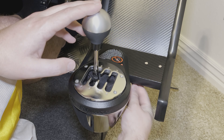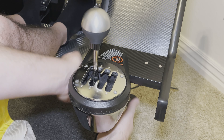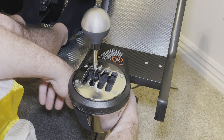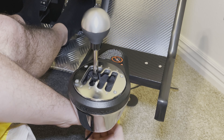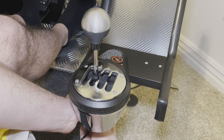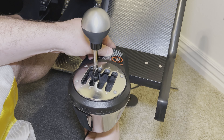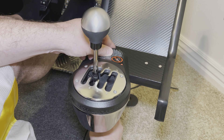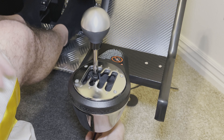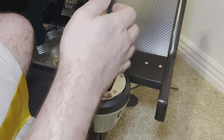This is the TH8A shifter. I have not used it in sequential mode yet, but in the H-pattern setup it works really well. I've used it in a handful of games and never had an issue. The one thing I will say is that if you're coming from driving a real car with a manual transmission, it is a little bit odd to get used to the gate, but once you get the hang of it, it's fairly easy.